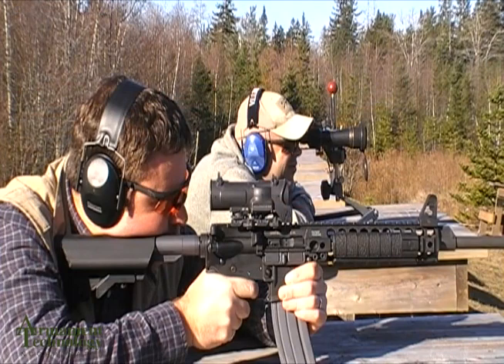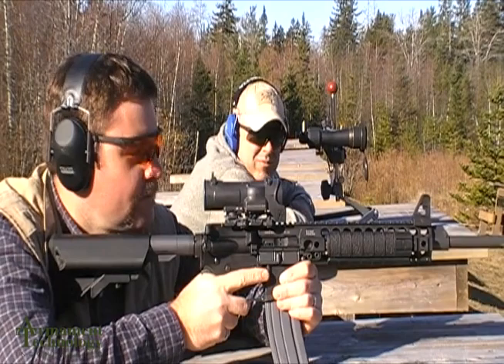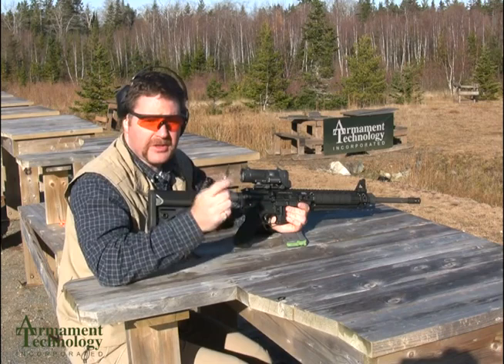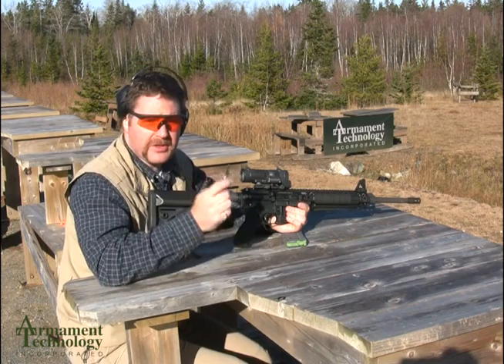Ready — spotter on. You're on. Good shot. Clear, bolt forward, safety on. Now that we've completed our zero, the most important thing to do is make sure we get that lock closed so that our elevation position is zeroed. That way, you would do all your come-ups in the ballistic reticle.